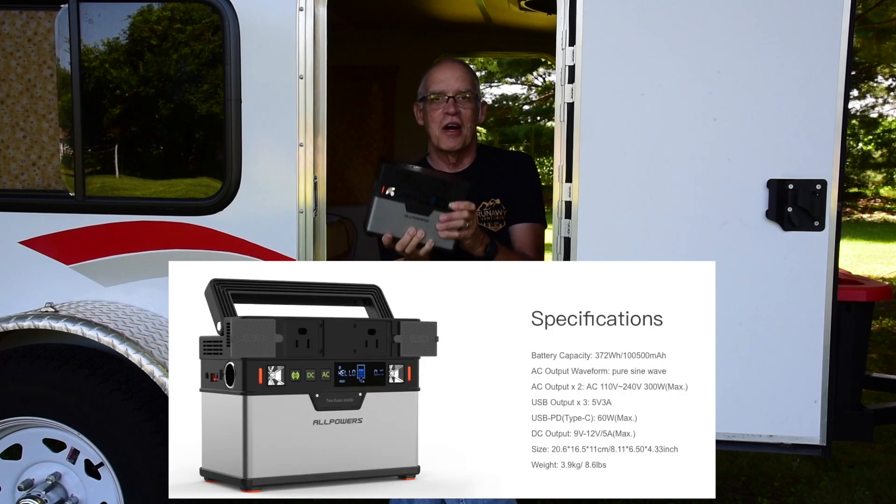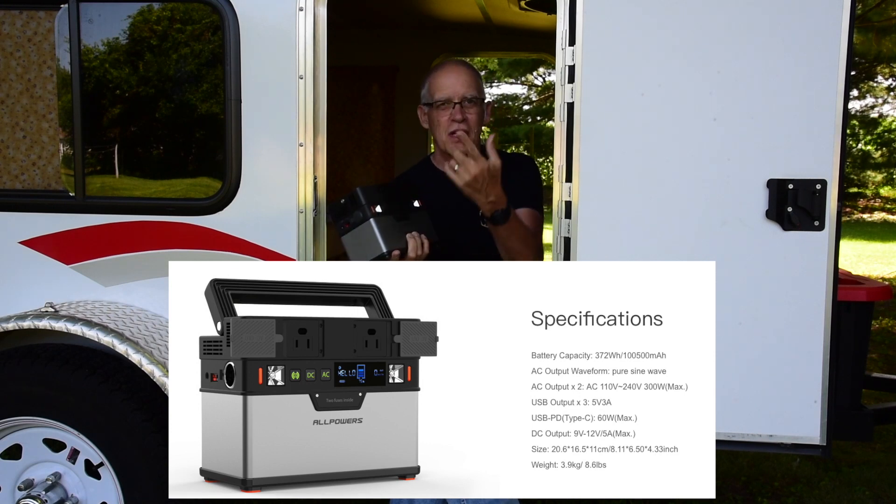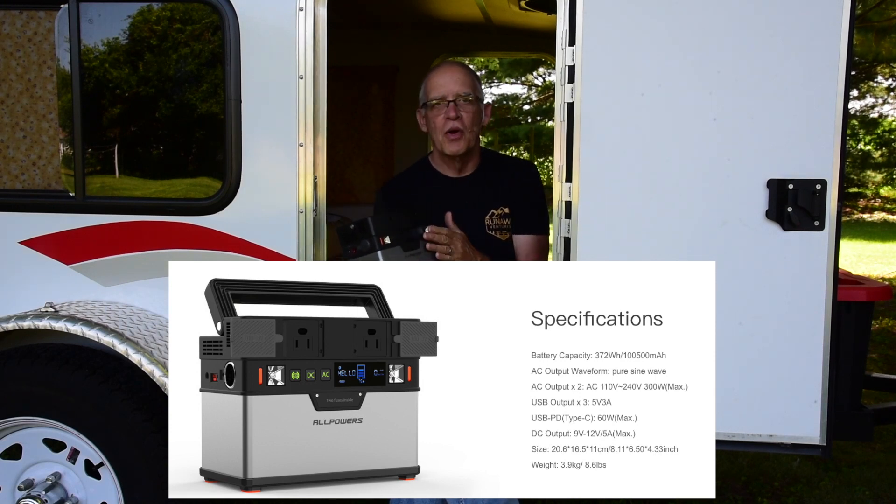Let's take a look at this small and tidy unit. It is rock solid, it's heavy, it's got a great handle on it. Let me go over the ports — I'll get the camera up closer so you can take a look at everything you have to use here, just like in most lithium batteries.